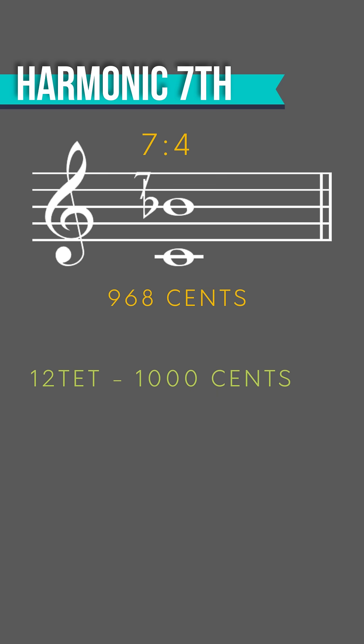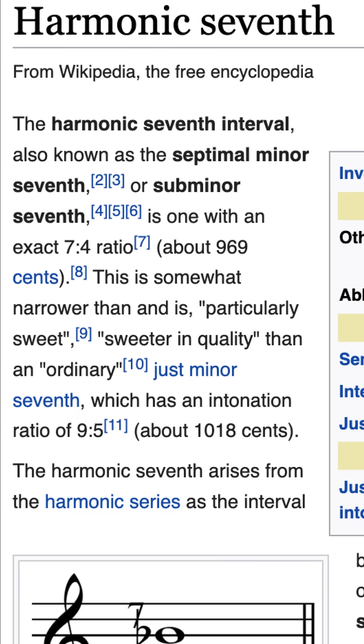It's a full quarter tone below the just minor seventh with a 9 to 5 ratio. Critics have said that it is particularly sweet, and sweeter in quality than an ordinary minor seventh.